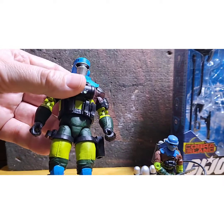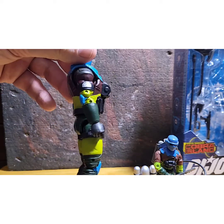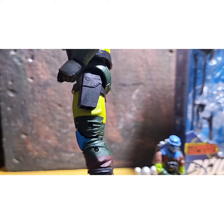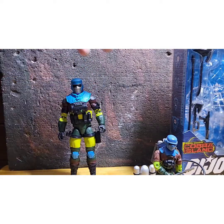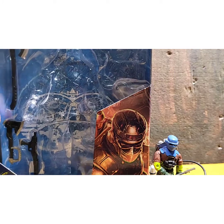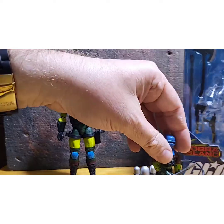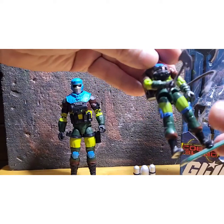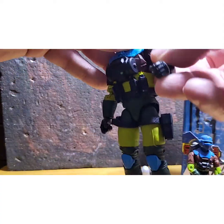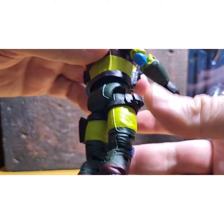He didn't make any guarantee there wouldn't be any chipping of the paint at the joints, which I completely understand — you can't get away from that not happening. The emblem there on his shoulder — I mean, this is amazing. The box shows he has a full-size fire ax, then his spray nozzle and a smaller fire ax. And instead of that little clip on the leg, the more modern version has a holster, and here's a holster with a clip for one of the axes.